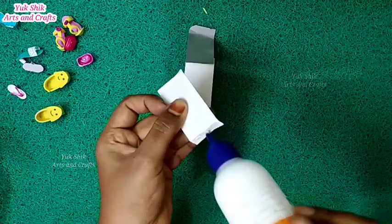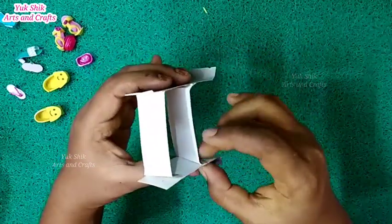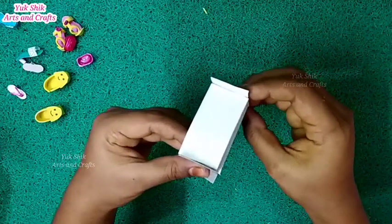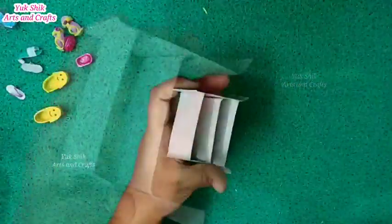Cut the three pieces into the center and add the fabric on the sides. Add the fabric in 5 minutes. Use the fabric on the top and add the fabric.